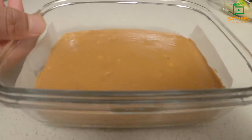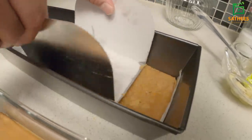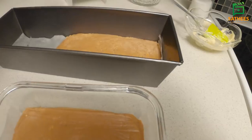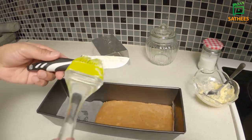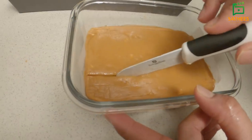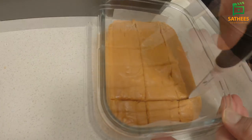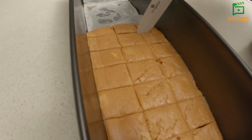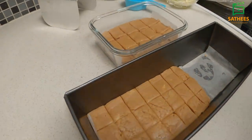Then put it in the bottom. Let's put it in the bottom and put it in the bottom. Put the oil paper in the bottom. I will add butter in the pot.